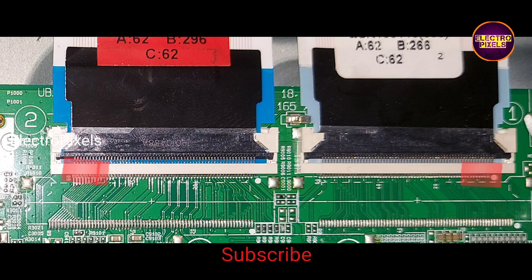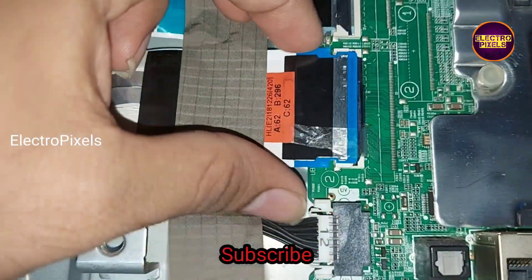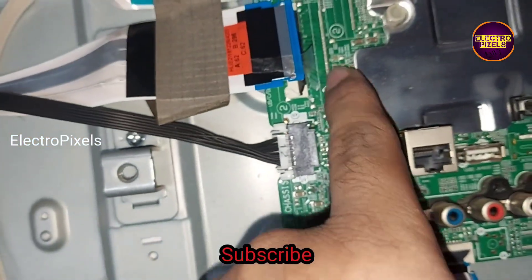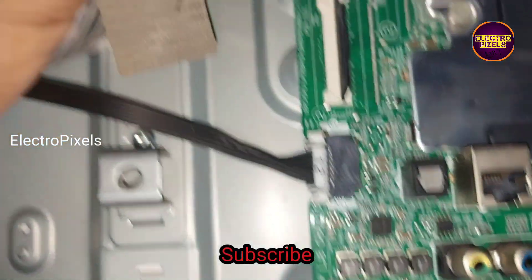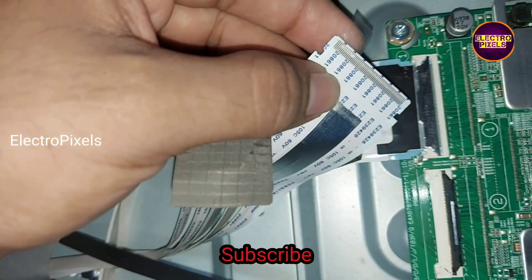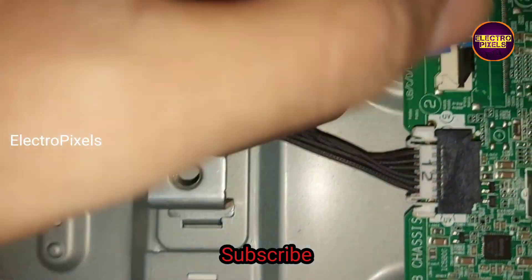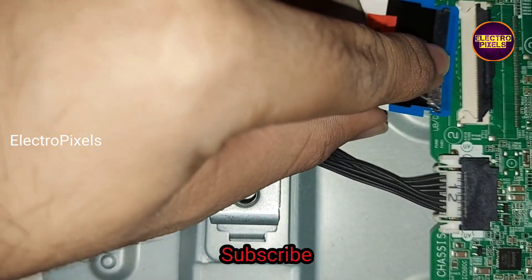Remember that this is just a temporary solution — the permanent solution is panel replacement, and we cannot predict how long the display will work using this method. Using this taping method, we are going to block the right-side gate signal tracks from this FFC cable, blocking the gate signals from entering the panel from the right side.